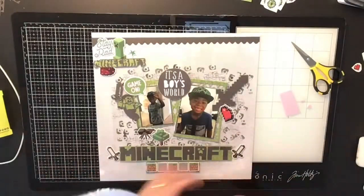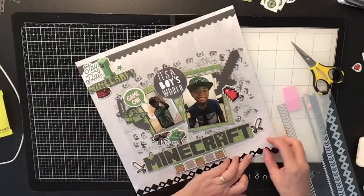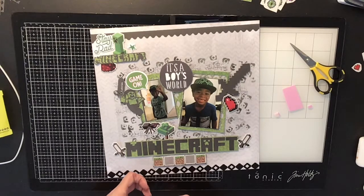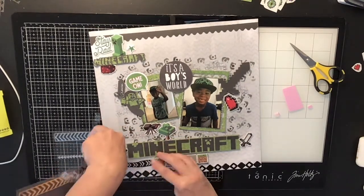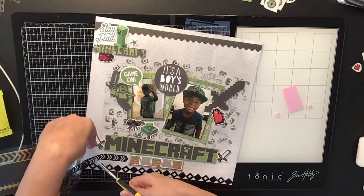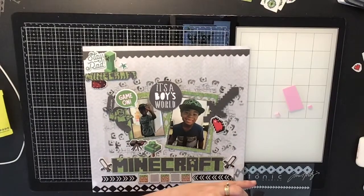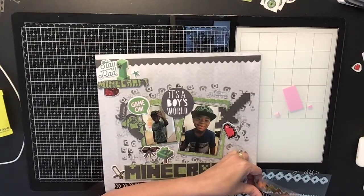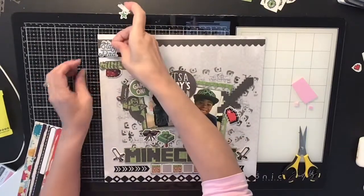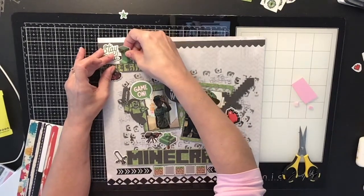I also have a little pixel heart sticker — in Minecraft the hearts represent your lives, so you pick them up to survive. I had some black trim that I thought would look really cool along the bottom, and I also had a trim that looked like little arrows, which I placed pointing in toward the blocks on each side. I carefully cut it since it was very thin but it looked super cool, and it all came from my stash. I also added a small black arrow cardstock sticker from Vicki Boutin's Wildflower and Honey collection.